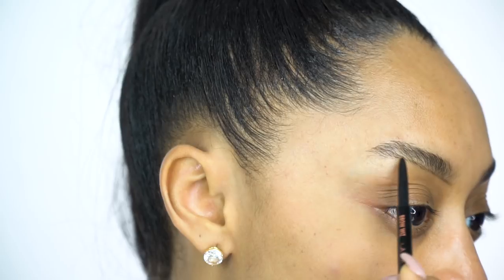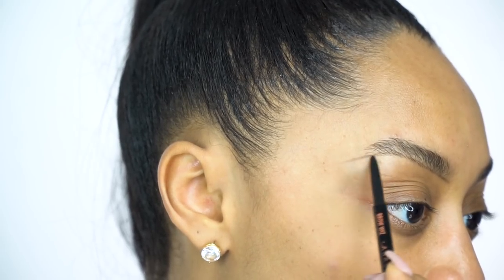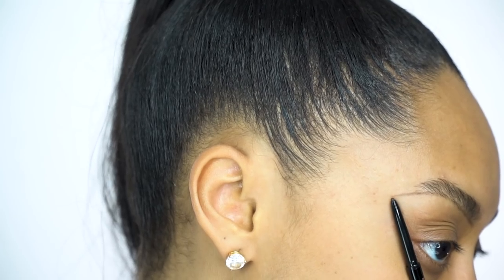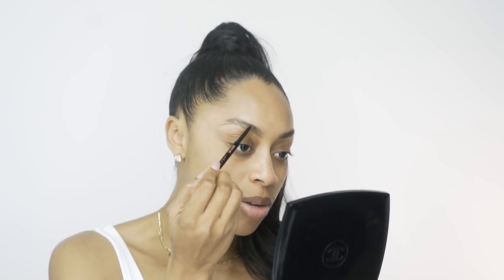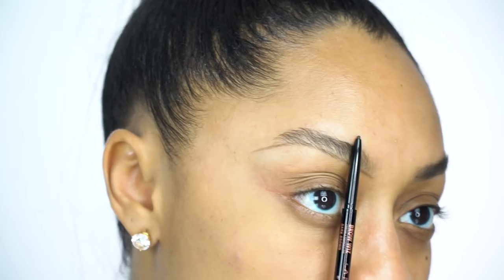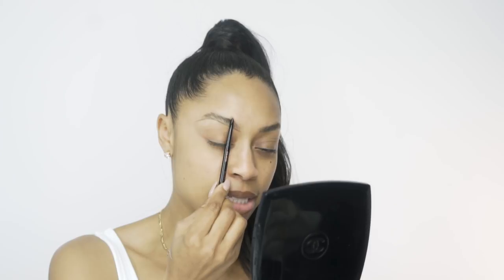I'm just gonna gently bring it across and down by the end — we work inner to outer. You can see I stopped here because that's naturally where your brows should stop. I don't have a tail so I'm creating one. Then I do the same thing right up top — I start right here, bring it on in, and draw the line outlining the top of your brows. It's a great guiding line.